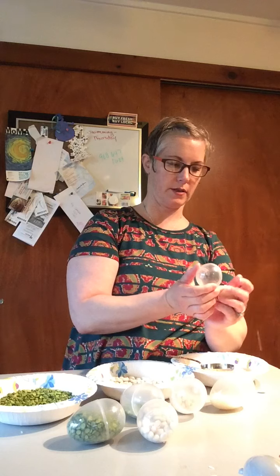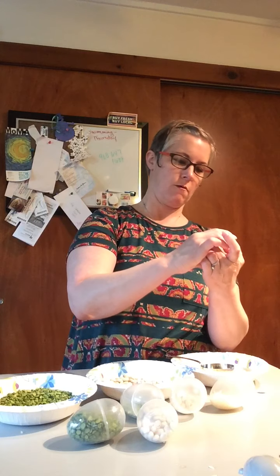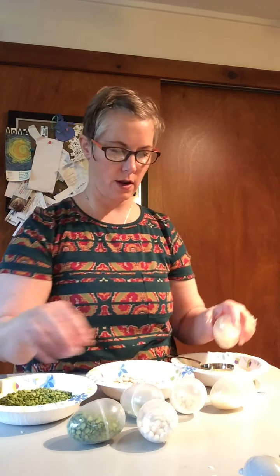Oh no, I lost some rice! Let's see if we can get this on without losing any more rice. There we go. All right, now which one do you want to shake first?